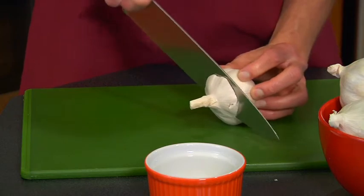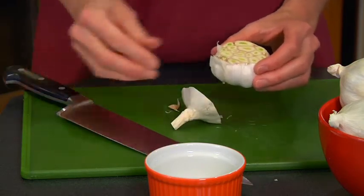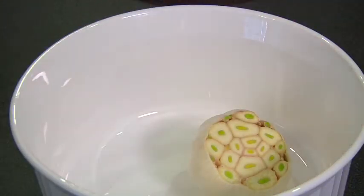Step 1: Cut off the top. Slice about half an inch off the pointy end to expose the tops of the cloves. Peel off any loose papery skin.